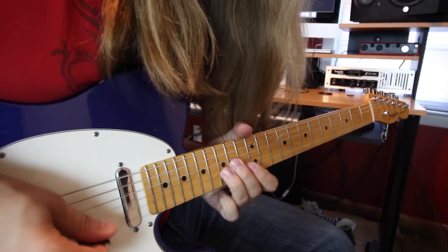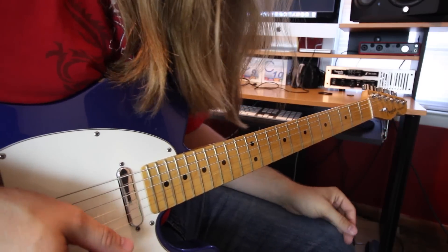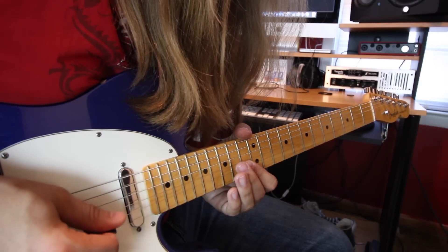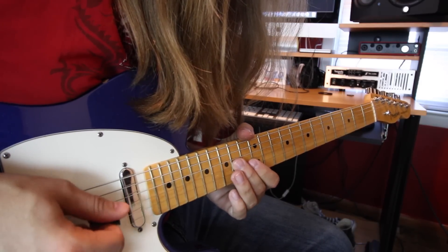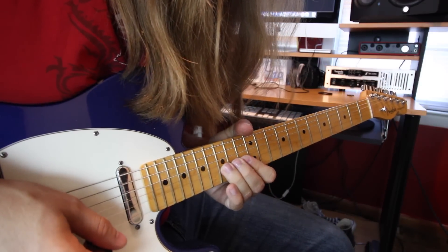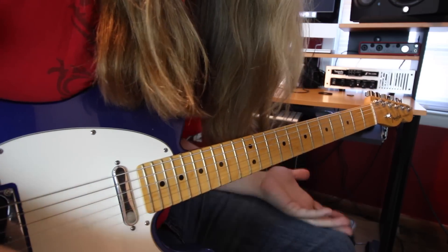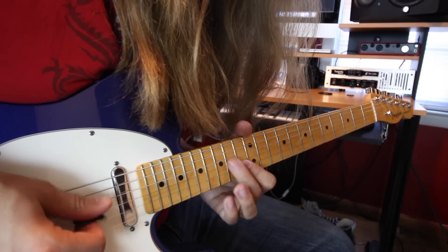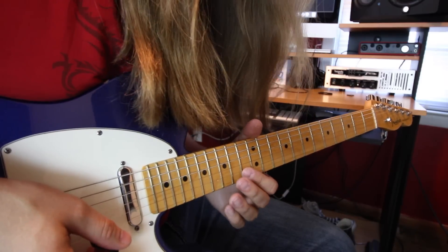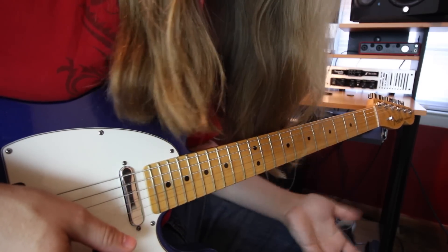That part real slow would go like this. I should also point out I'm adding some little bends in here — that's just kind of how I play some of the notes. I don't think they're adding that in the original, that's just me. So you can add some of these little quarter-step or half-step bends if you want, but that's just a personal preference of mine.